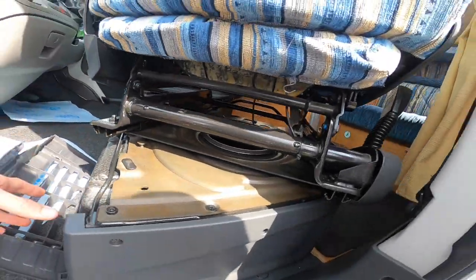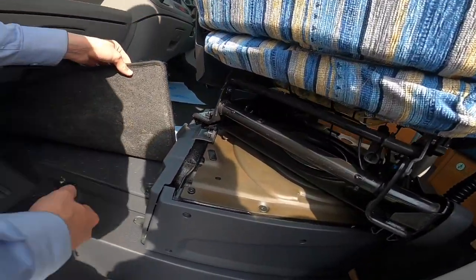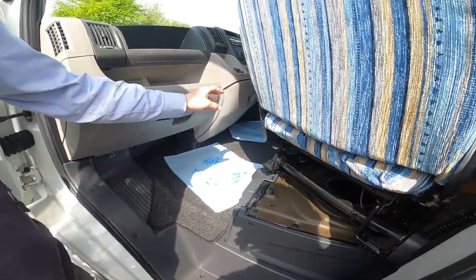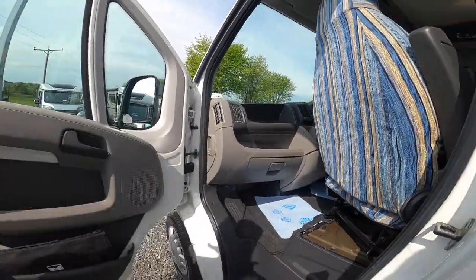Underneath the passenger seat is your tool kit location — it has a jack, a brace, and a tow iron, as it's a Fiat Ducato. Underneath the floor is where the engine battery lives, so if you ever need to replace it you'll have to lift out the floor. You've got your bonnet release on the side of the dashboard.